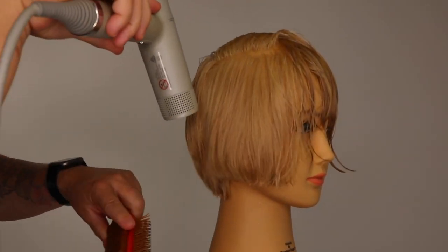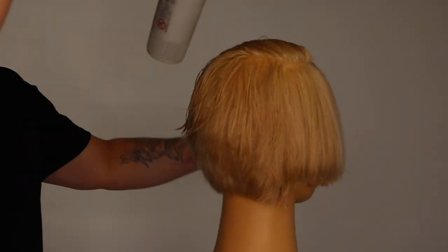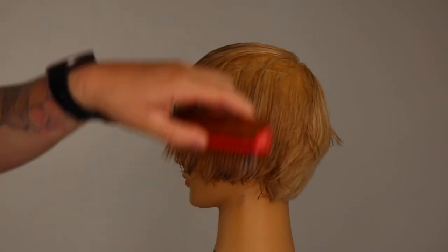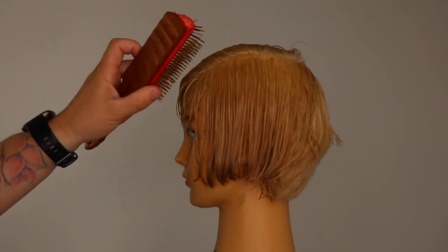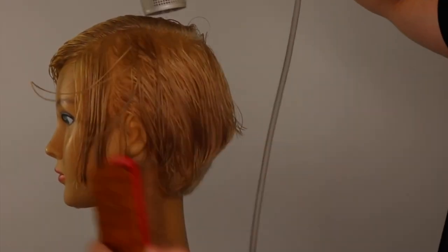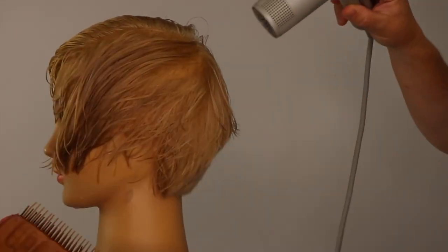A flat wrap blow dry can look really complicated and hard to do when watching other stylists do it. What you need to focus on is slowing everything down, focusing on each zone at a time. It really is a simple and very effective technique to master. It is a must-know if you want to master your precision haircuts.